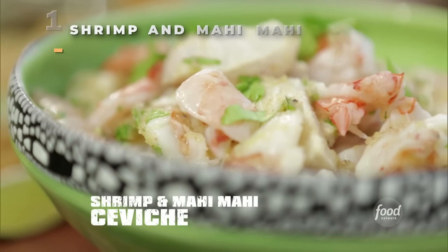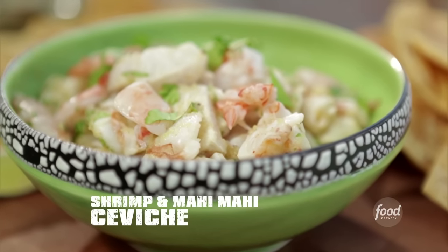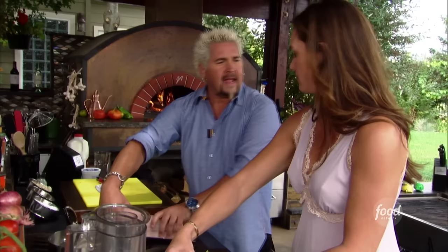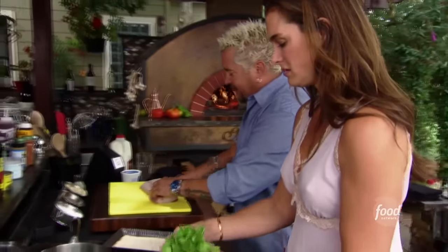A mahi and shrimp ceviche — we're talking marinated in fresh citrus juices and served with crunchy tortilla strips. It's light, refreshing — the perfect starter. A lot of times people take the shrimp and just put it into the citrus, and what happens is it will cure it, it will cook it, but it gets a little mealy when you do it that way. So we're going to bring it up slowly, just let it turn a little opaque, take it out of the heat, and then it's ready to go and will absorb all these great flavors.